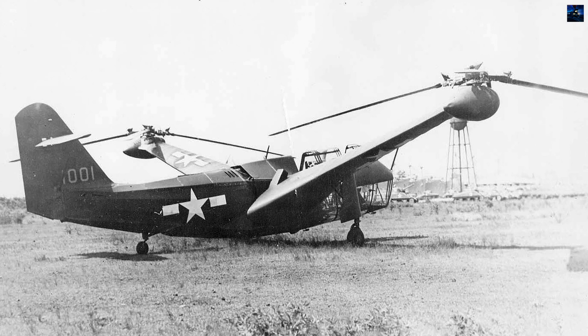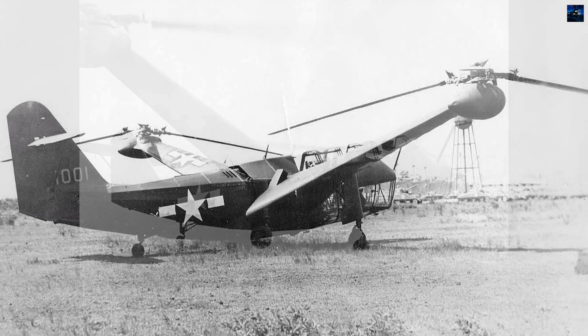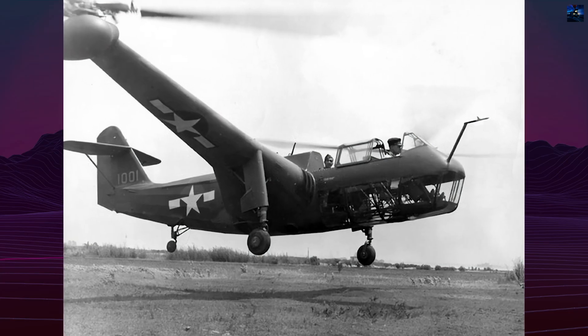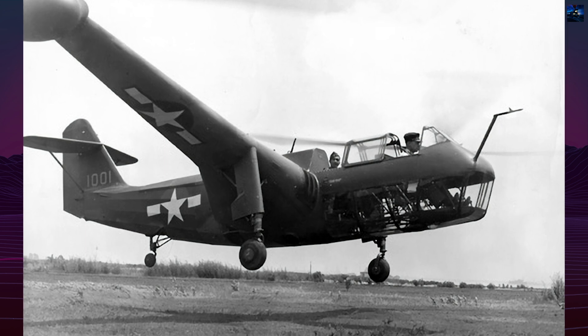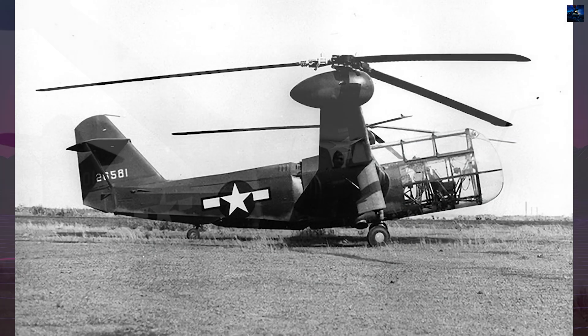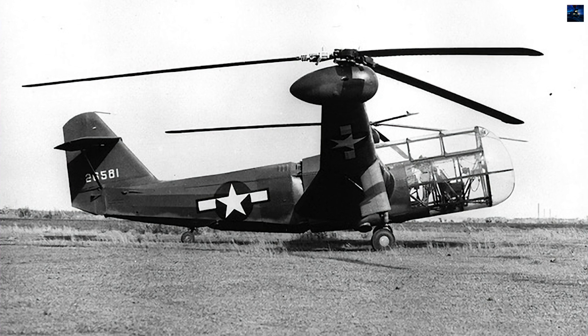American industrialist Lawrence LePage visited Germany in 1937, where he witnessed the Focke-Wulf FW-61 in flight, piloted by Hanna Reitsch. Impressed, he acquired licensing rights for the technology and returned to the United States with ambitions to create a similar aircraft.